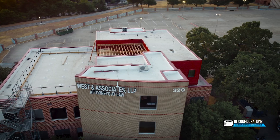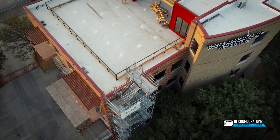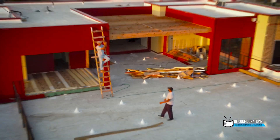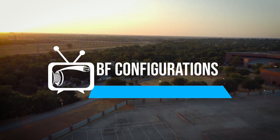This building belongs to a state senator who called and was like, 'Hey, I want a sound system out here.' So what we're going to be doing is putting a total of 16 speakers. We're going to do seven speakers outside, and the rest of the speakers are going to be ceiling speakers.